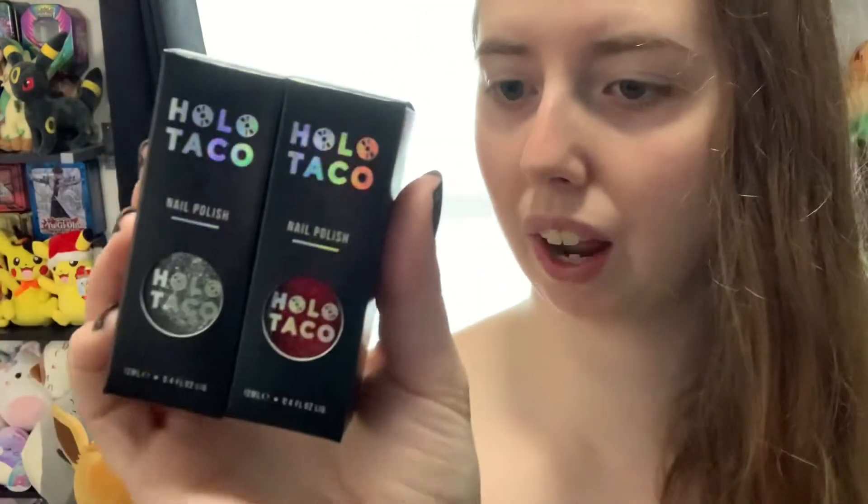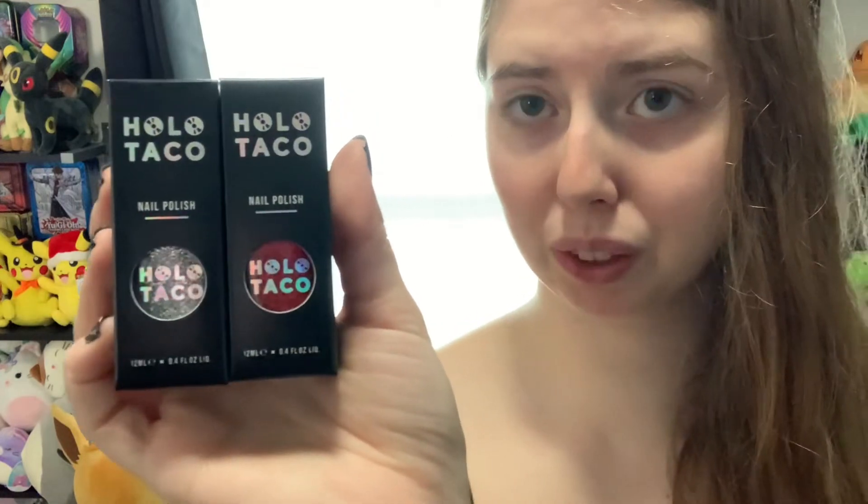Also they launched two toppers — a silver and red flake taco. Both of them look absolutely stunning. We'll definitely do some close-ups on both the tier thing and the tacos.